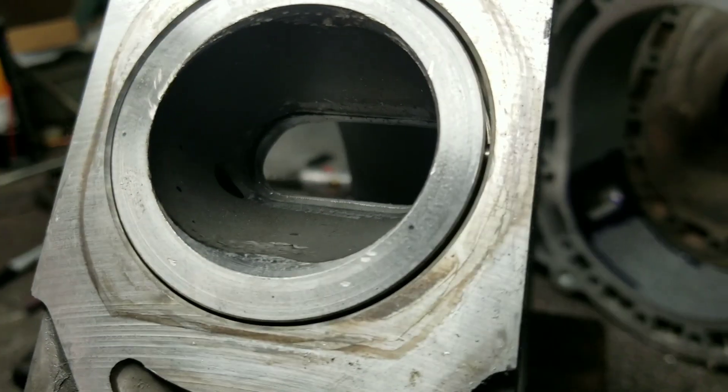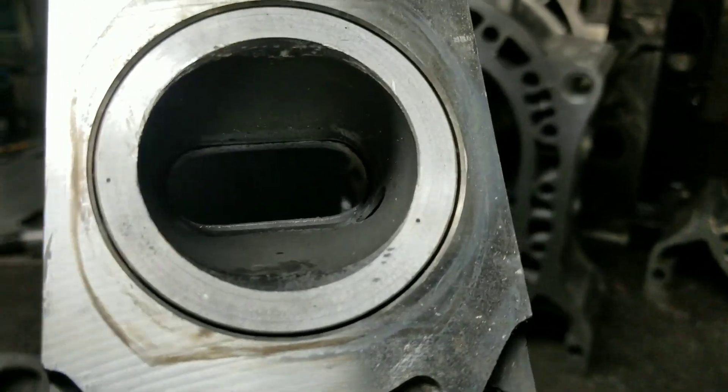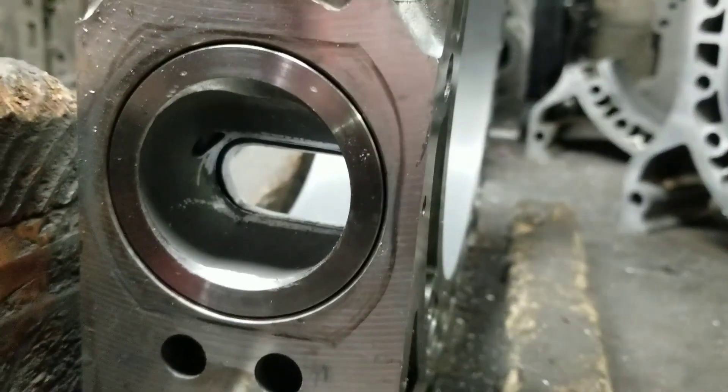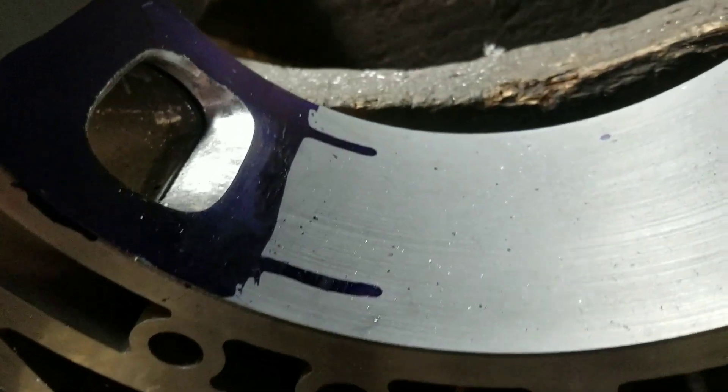We've got that Inconel edge blended to the aluminum now. Nice, beautiful port shape — port taking shape. You can see we've matched it up to that KMR template. Nice rough cut. We're going to now move into some polishing.